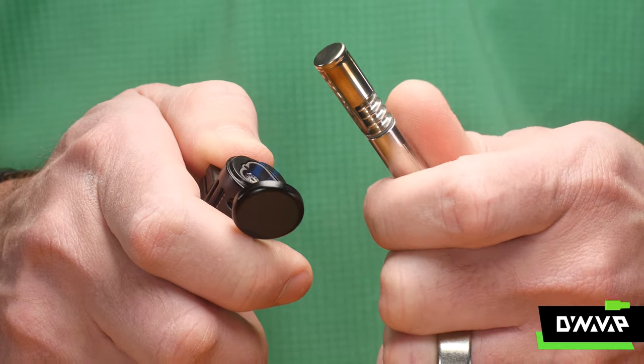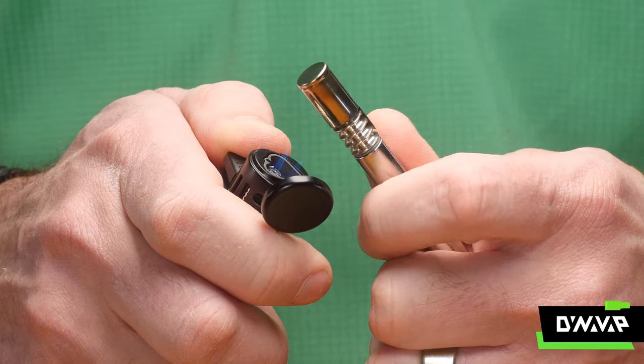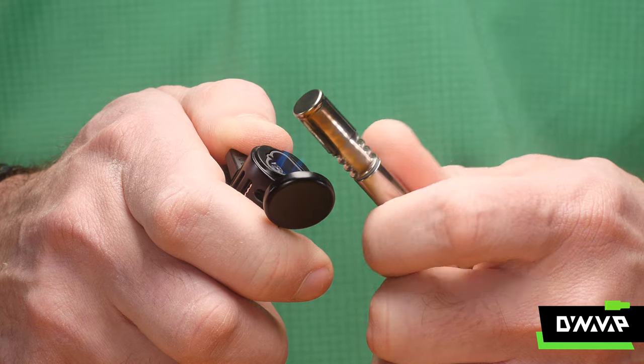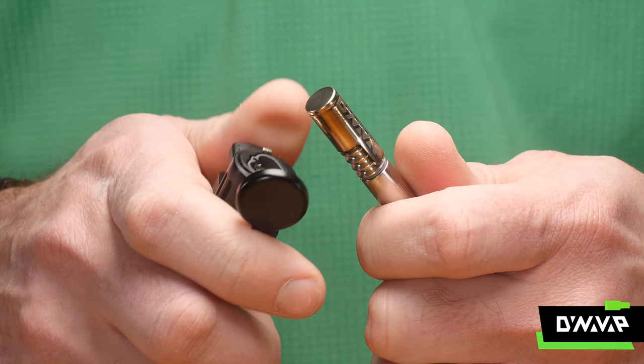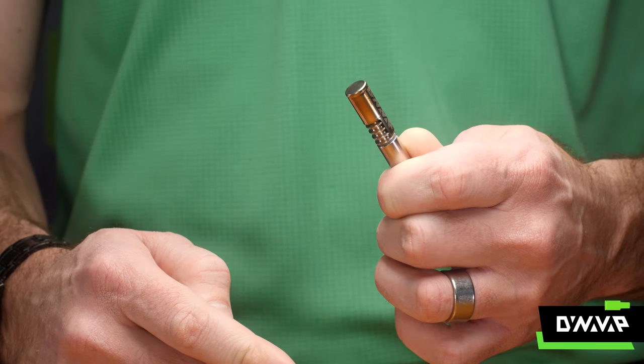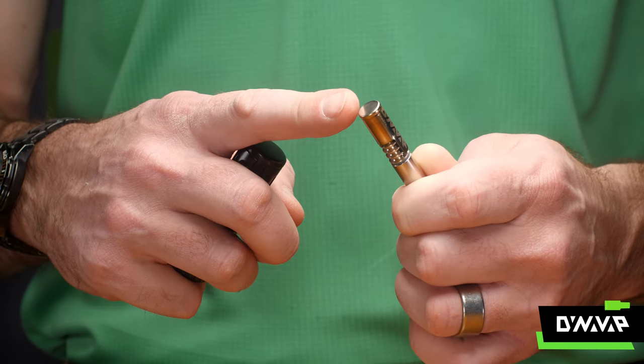To heat, hold your torch lighter at a slight angle and brush the flame across the tip as you roll the VapCap. Heating lower on the cap will produce a slightly higher temperature, allowing the concentrates to melt. For subsequent heating cycles, heat in the center or the top of the cap.